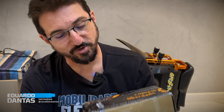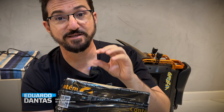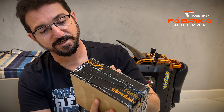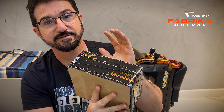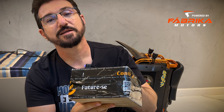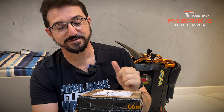E aí turma, olha só o que acabou de chegar aqui pra mim. Isso aqui é o King Standard pro V13. Eu ganhei esse King Standard lá da Electrics, e acabou de chegar aqui em casa. Então eu vou abrir a caixa e já vou instalar no V13.